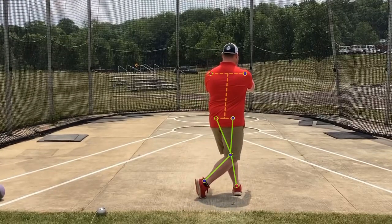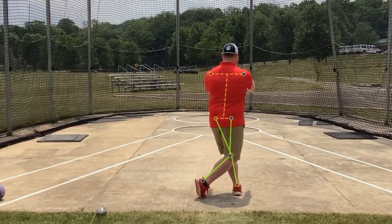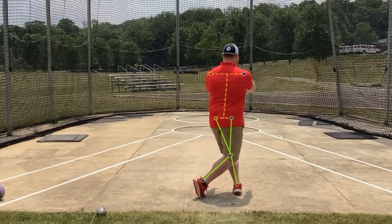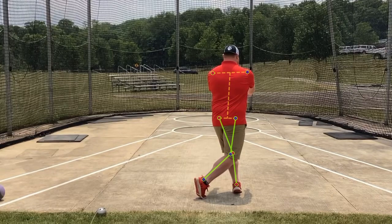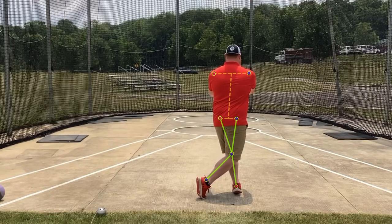As we get to 180, your heel is going to come up immediately. This is a little slower breaking it down, but what we want to try and do is get to 180 and then bring the heel up. The only time your left heel is on the ground is when you're rotating to 180. So we get the heel up on the left foot as we get to 180.